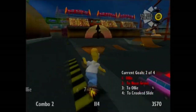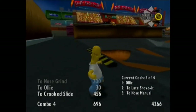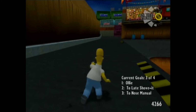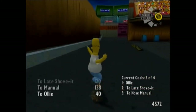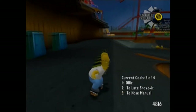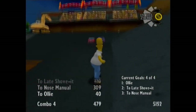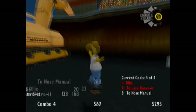Not bad for a non-scotsman — I am so out of it right now. Now it's time for ollie to late shove it to nose manual. I need some air, and I also need to make sure I get an ollie before I do the shove it. Then I have to make sure I do a nose manual, not any kind of manual — they will not allow me to do whatever manual I want.